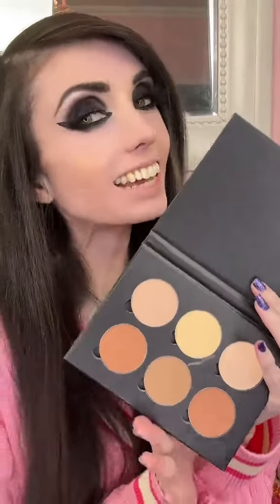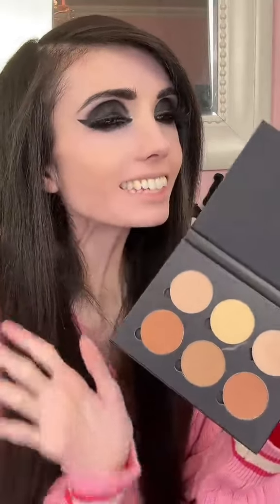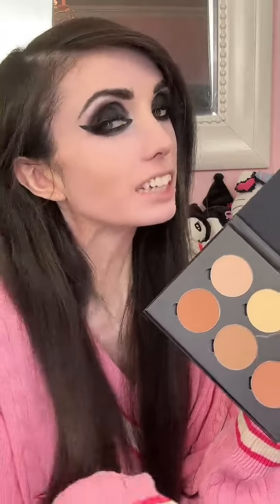So this here is the Anastasia Powder Kit. This came out back in like 2015 but this is still just kind of like a go-to contour for me that I love using and just feel like you can never go wrong with. It's nice because it comes with three contour shades and then three kind of like highlighting, enhancing shades.